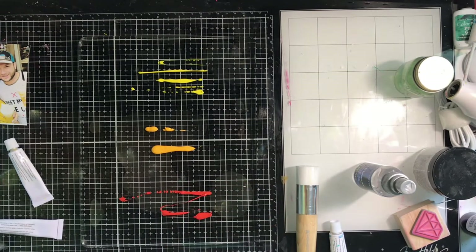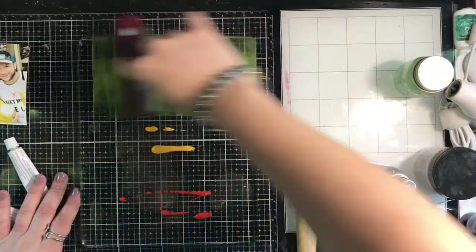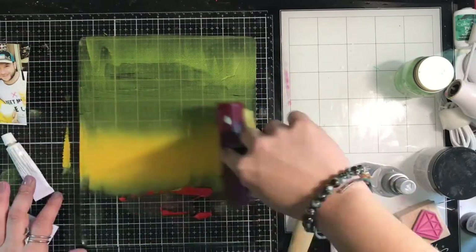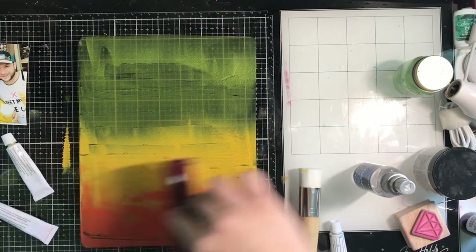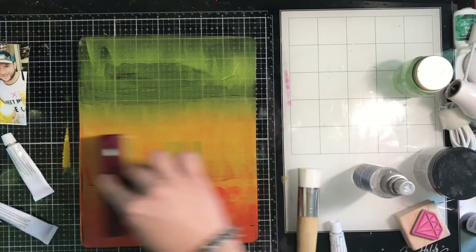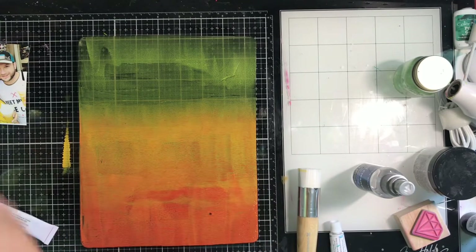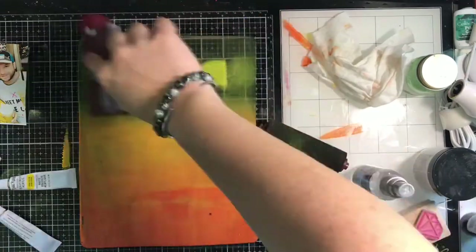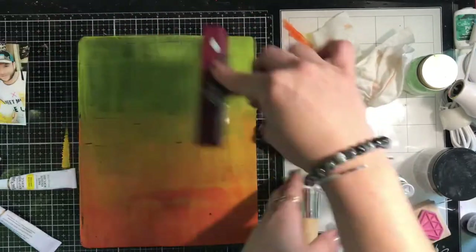I'm using yellow, medium orange, and red-orange for an ombre effect, starting with the lighter color and working my way down. I'm not sure what happened — maybe my brayer was wet or didn't pick up enough paint — but I go and clean the brayer off and add more yellow paint. If I didn't clean my brayer, it would have mixed all the oranges with the yellow, and I wouldn't have had that clean yellow.